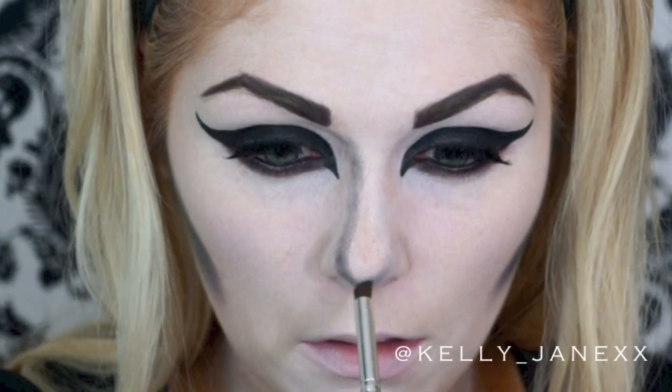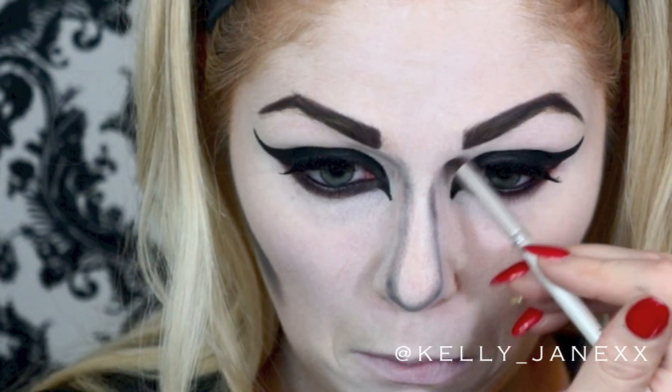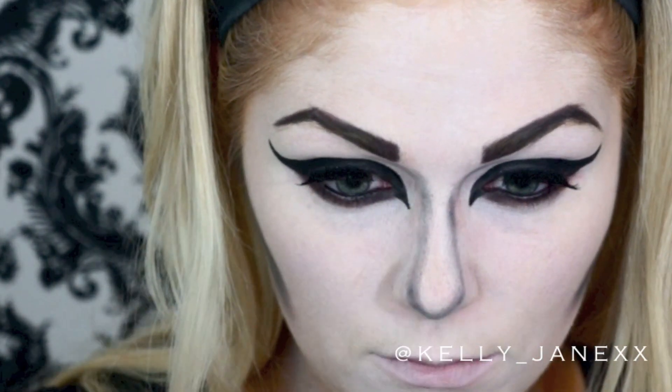Now I'm going to contour my nose, again using the same eyeshadow, and I'm bringing it up right beneath my brows. I normally would not bring it up this high, but I'm just trying to emphasize that part of my face.